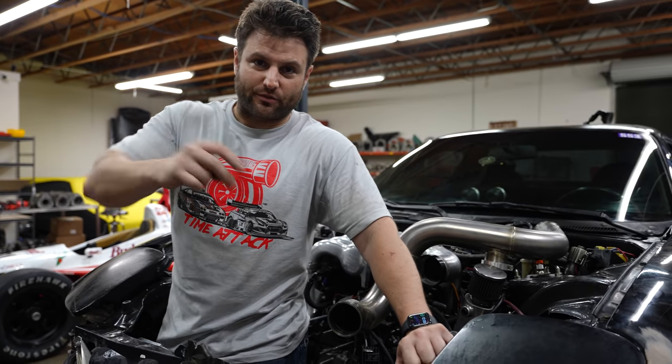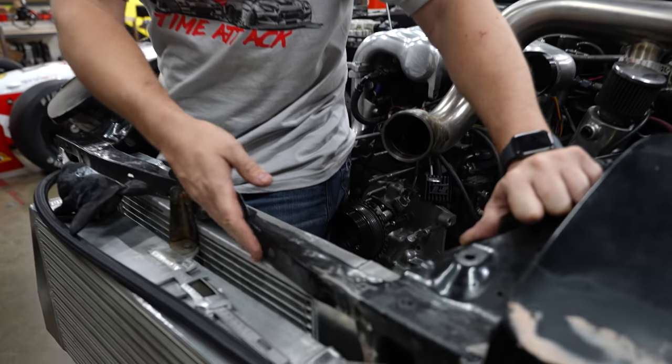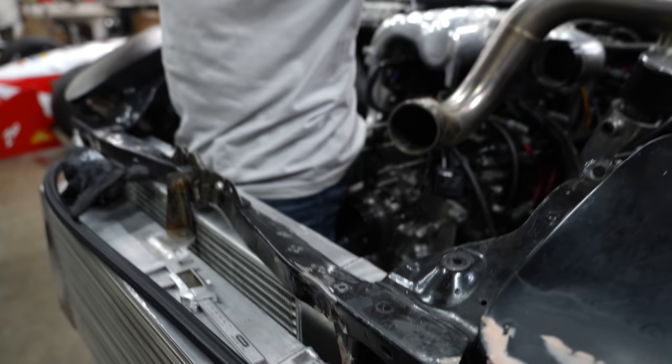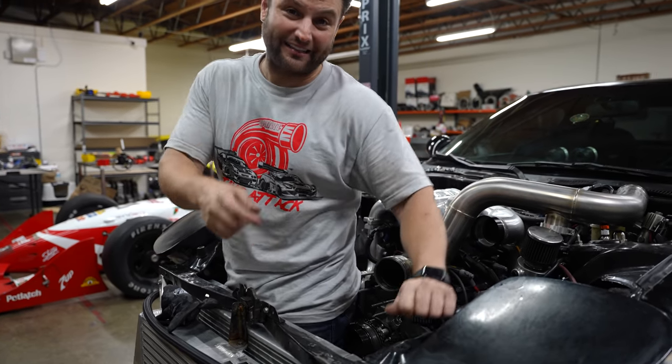A couple of major changes have already happened — we've moved the radiator up forward closer to the intercooler, making more space for the activities right here. Those activities involve a lot of things that Isaiah and I unboxed last night. We got to unbox something kind of cool now — this is experimental. You have to tell them our problem, because there's a problem and a solution and what we think the solution is.